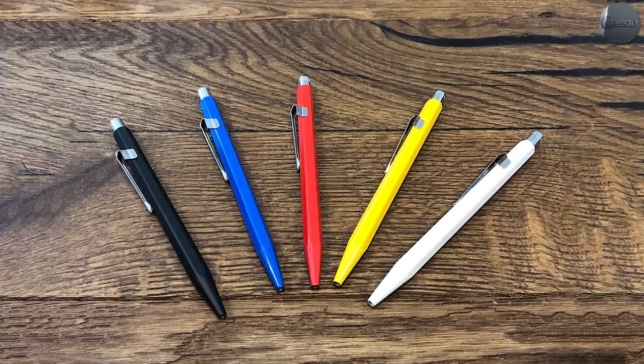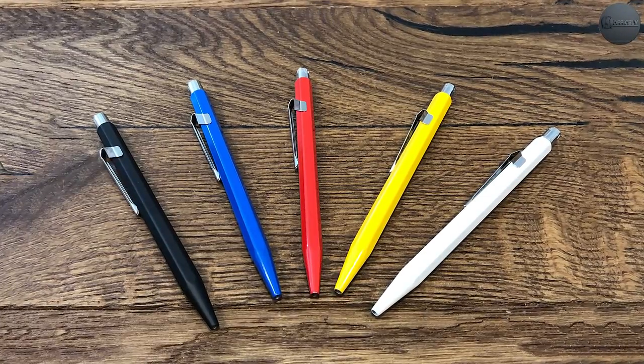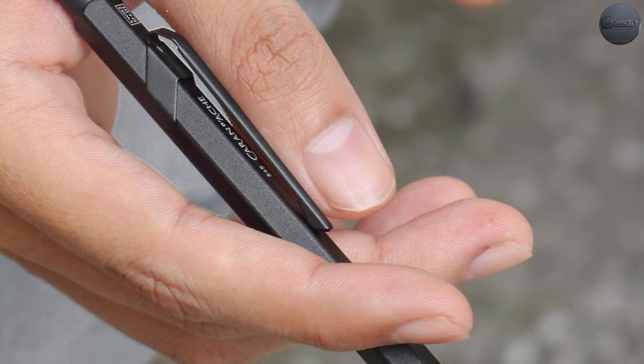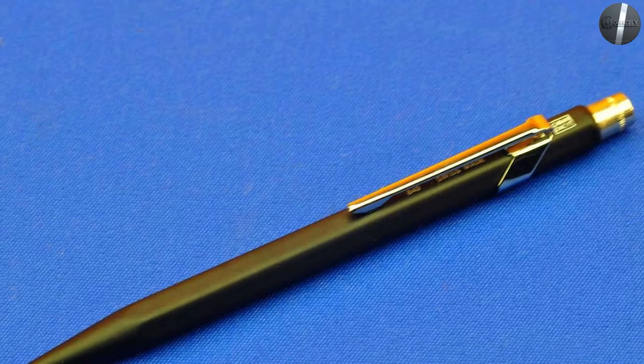To reinstall the refill, just drop it into the body, put the retractable assembly back in place, push the notch down, and twist lightly to let the threads gain a hold, then screw it back down until it's tight. It's definitely a unique method for switching refills, but I love it if it means the pen body is one piece.